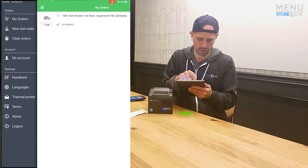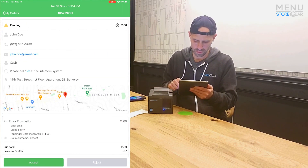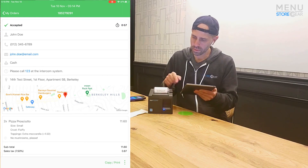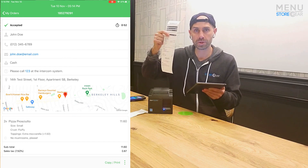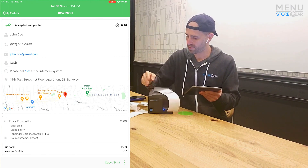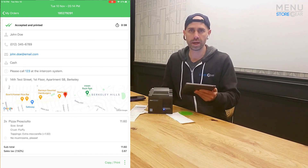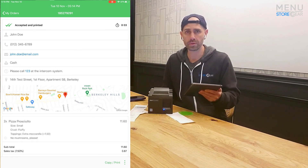Now we can go to My Orders and do a test order. We'll accept it, put it in for one minute, accept it, and once we accept it, it automatically prints the receipt. The default is two receipts — one for the kitchen staff and one for the customer. Very easy! Hopefully this all made sense. Thanks for watching, be sure to like and subscribe, and I'll keep making great videos. Talk to you later.